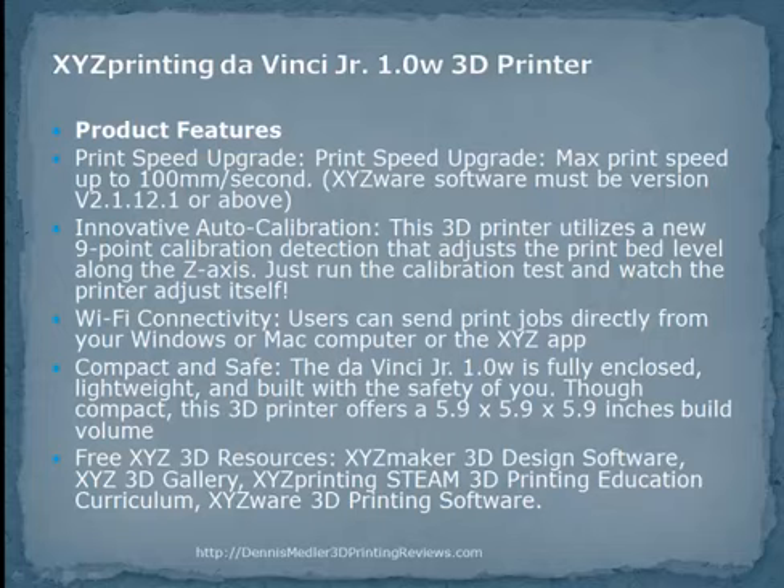Print speeds up to 100 millimeters per second. This printer utilizes a new 9-point calibration detection that adjusts the print bed level along the Z axis.